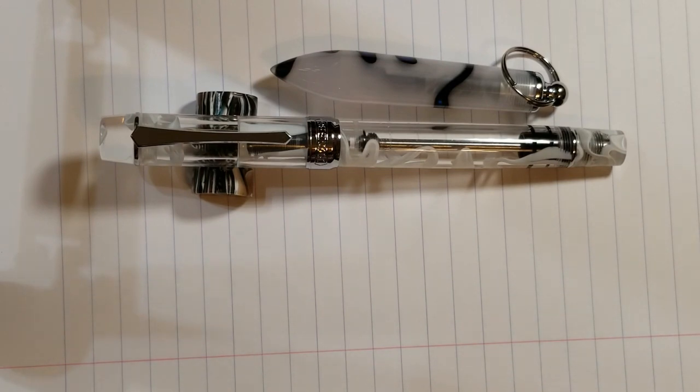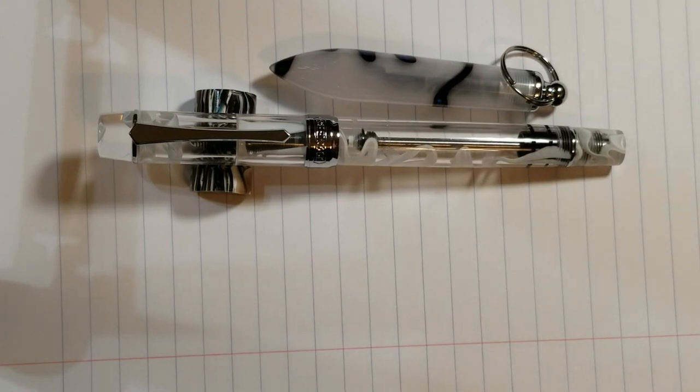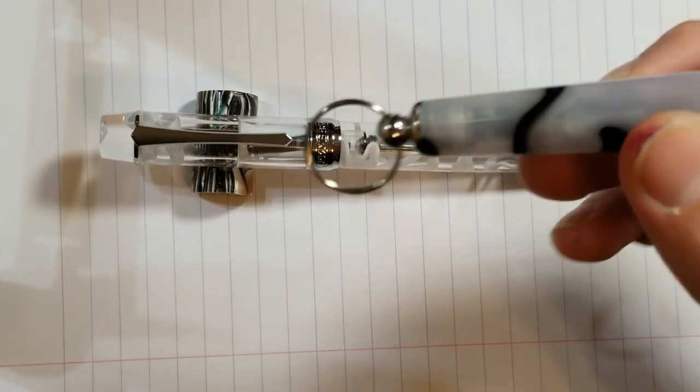I've had the pen for a few weeks now but just haven't inked it up — I've had so many other pens I've been playing around with. This is one of the pens you guys voted on last week, and we actually had a tie with this one and a new There's a Pen Upon It. I chose this one because it received the first vote, so we're going to jump into the review.